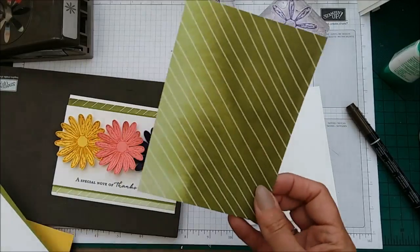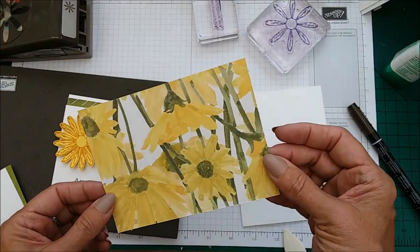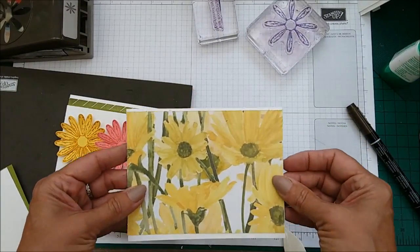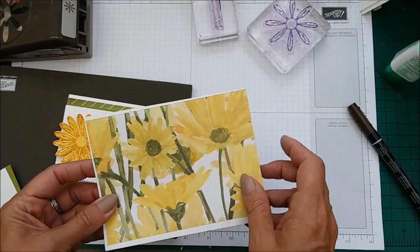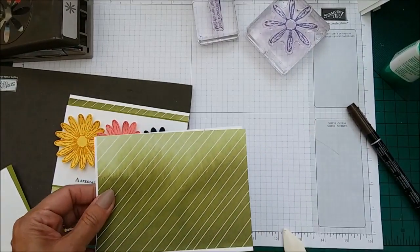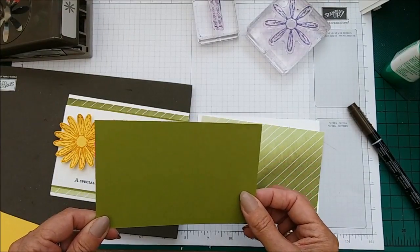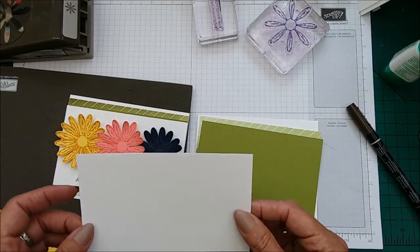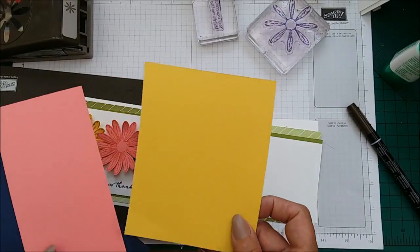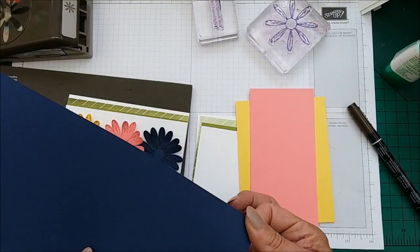I'm using the new Daisy Delight DSP — look at that on the other side, it's just stunning, that's gorgeous as a card in itself. I'm using this side today and the DSP is five and a half by four. Then I'm using Old Olive, which is five and a half by three and a half. Then a Whisper White, which is five and a half by three and three eighths. You will also need some scrap card in Daffodil Delight, Flirty Flamingo, and Knight of Navy.